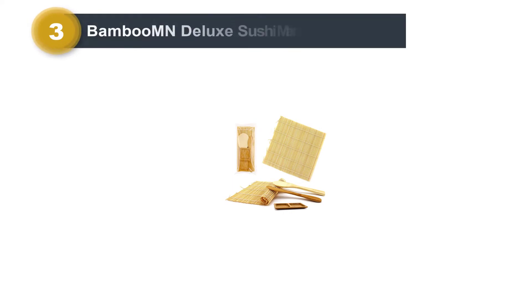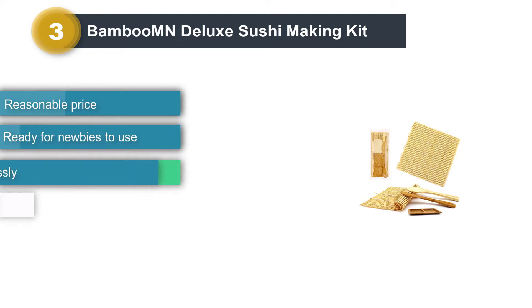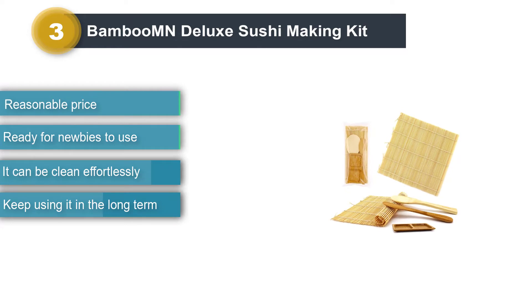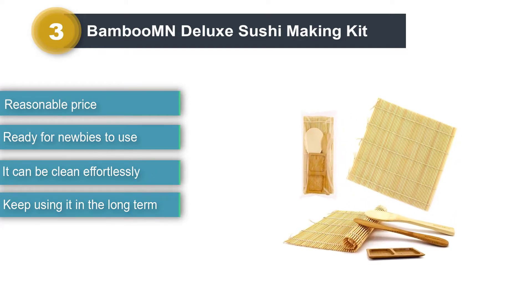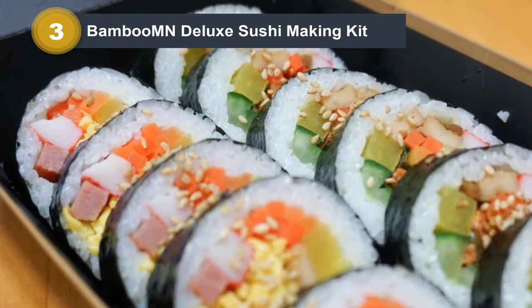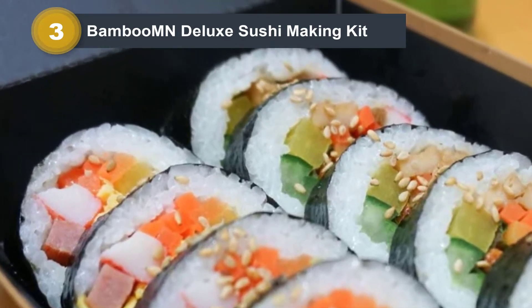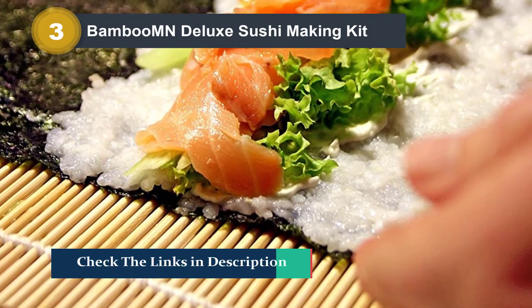Number 3: Bamboo MN Deluxe Sushi Making Kit. Another sushi-making kit with a reasonable price is the Bamboo MN Deluxe Sushi Making Kit. Although this kit is packed in an unattractive plastic bag, the tools are made from matchstick rods of bamboo. Because of premium material and non-chemicals, this kit will bring you comfortable feelings when using it, and it can be thoroughly used for your children. The rice paddle and rice spreader will prevent your hand from sticking.